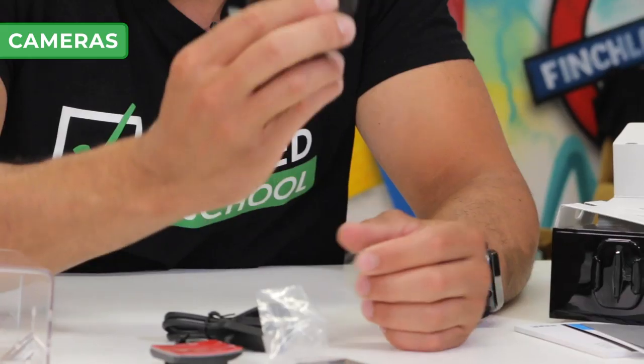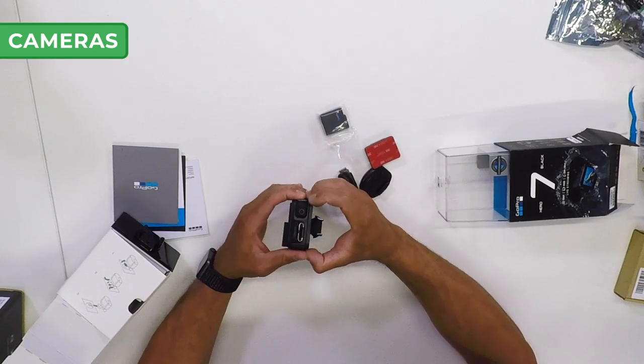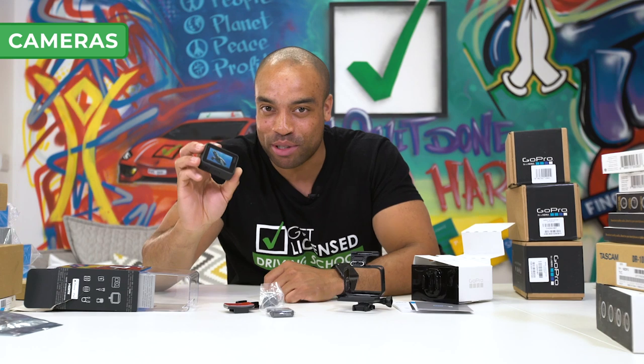Looks really smart. Let's get it out of the housing. GoPro clearly think we're going to be filming turtles, but that will soon turn into — well, there won't be fast cars. Let's move on to the next camera.